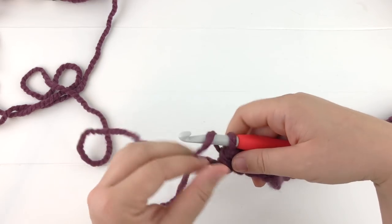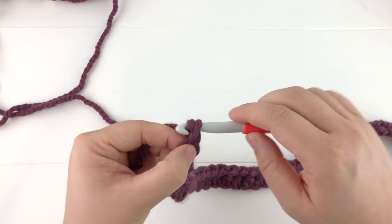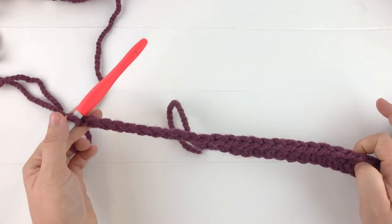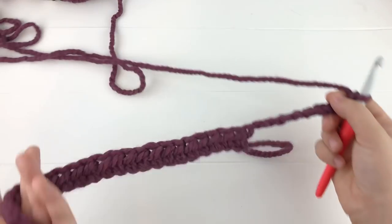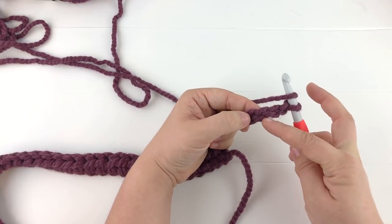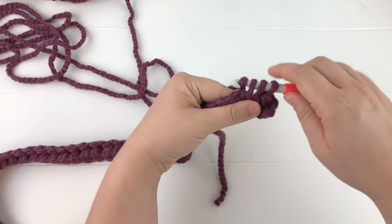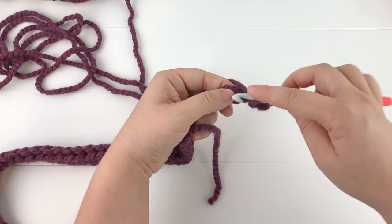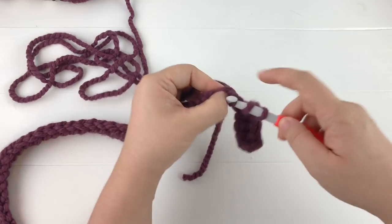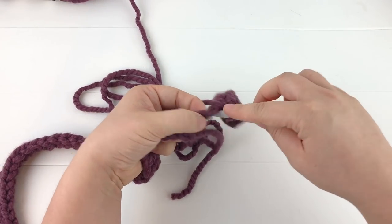We are starting on row two. What makes this pattern just a little bit different is we're going to start by chaining ten — we are extending this row to make another finger. It's going to look like a funky, weird scarf at first. We're going to chain ten, then turn our work, and again working into the third chain from the hook, we're going to work seven half double crochet into the chain before we start working into the actual body of the scarf itself.